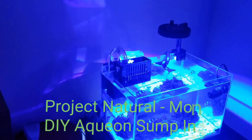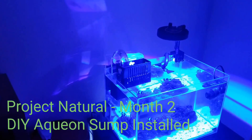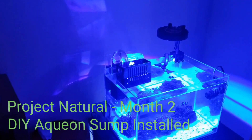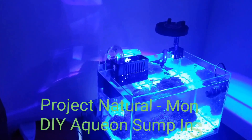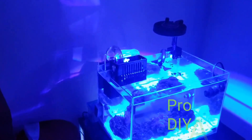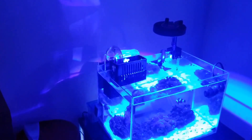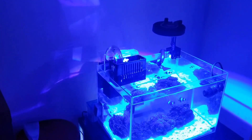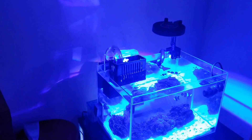What's up YouTube, Sean here with an update on Project Nano. I've been working the last couple days on this setup. Petco had their dollar-per-gallon sale this past week, so I took advantage of that.